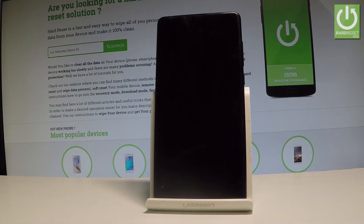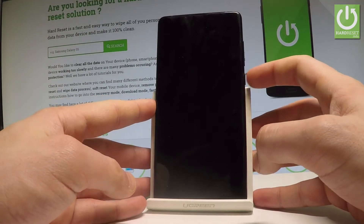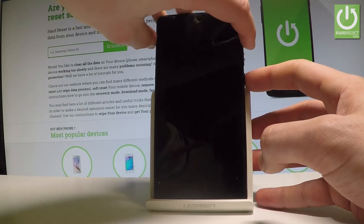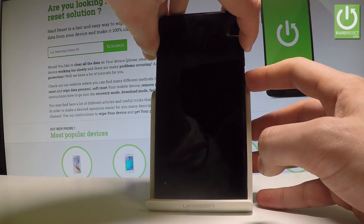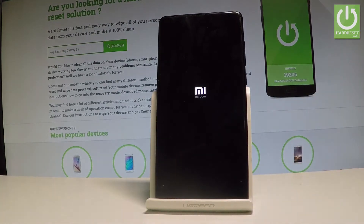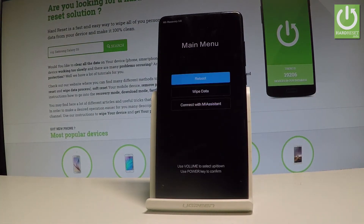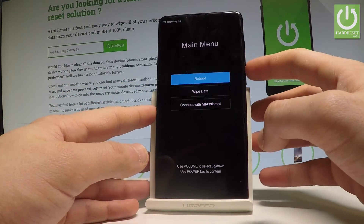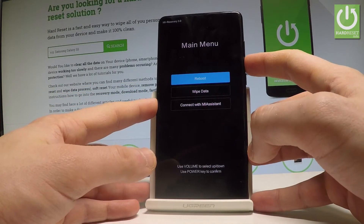Afterwards, use the following combination of keys: Power and Volume Up. Hold down these two keys together for a couple of seconds. Release both keys as soon as the Mi logo pops up on the screen and the recovery menu appears in front of you. You can navigate using the volume keys — scroll down to select Wipe Data and press the power key to confirm.